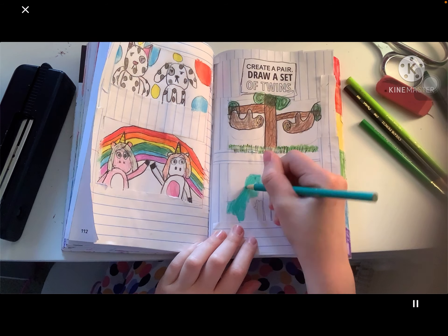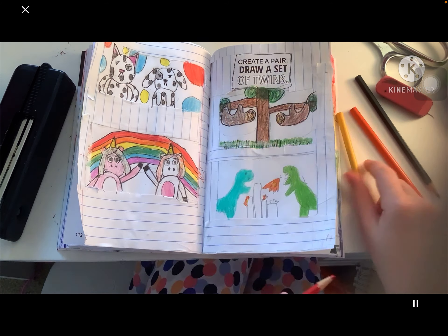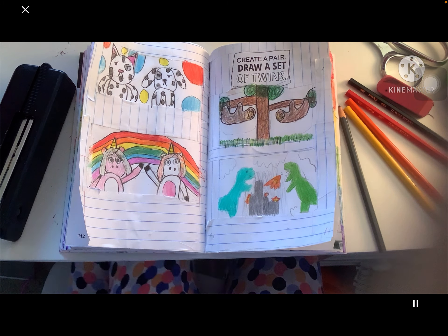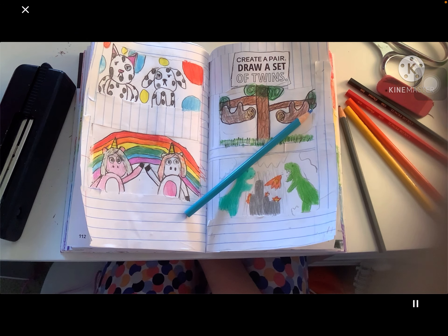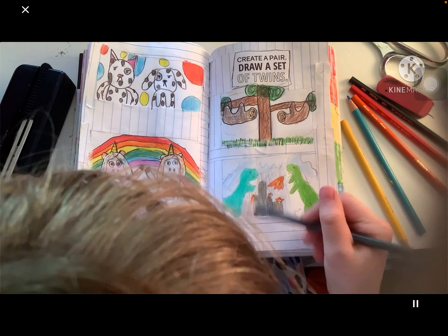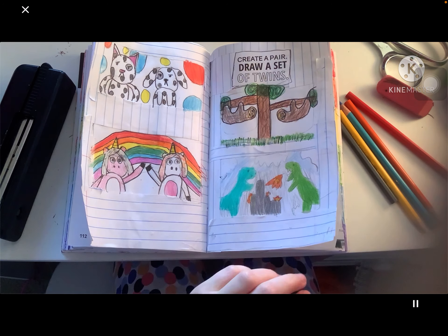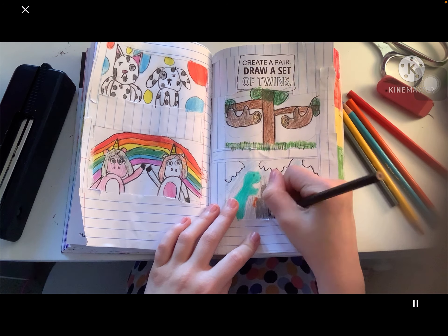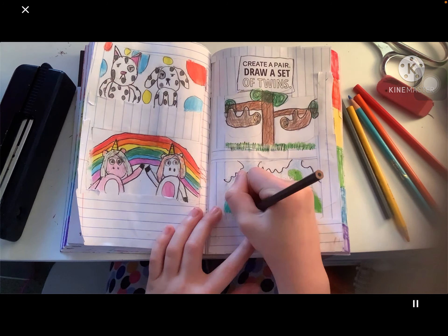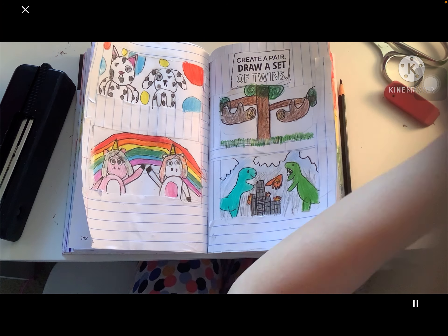Then I drew the dinosaurs — I made one really nice, not blowing fire, like the teal one, and then the kind of crazy one blowing fire, the green one. I made smoke everywhere and clouds. Then I outlined the clouds — there's lots of smoke — and those are buildings of a city, and they're burning them down because they're giant dinos.